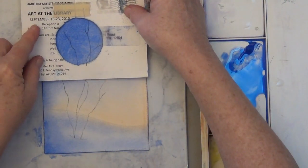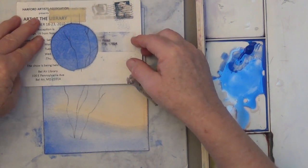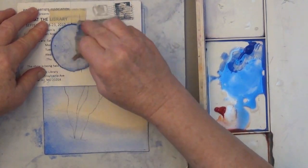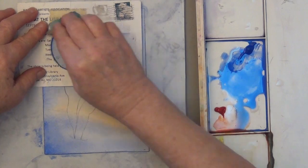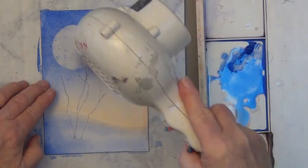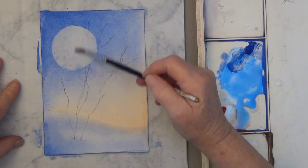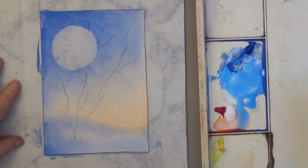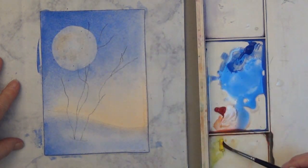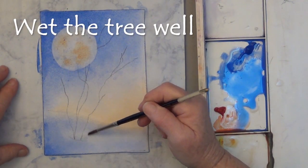The next step, once you're happy with your colors, is to cut a stencil the size you want and use Mr. Clean's Magic Eraser to lift up most of the color. You don't want it to go back to white — moons aren't white. I'm going for a really big moon. I dried it to set the color, and now I'm re-wetting it and dabbing in a tiny bit of lemon yellow and orange to suggest some of the moon detail.